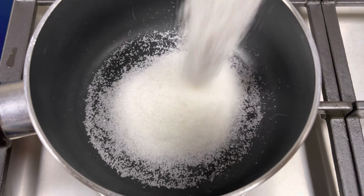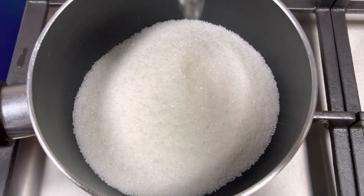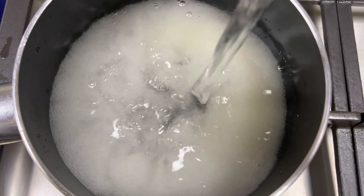So let's begin. Now let's make sugar syrup. To a pan, add 1.5 cups of sugar and 2 cups of water, and stir it well to dissolve the sugar.